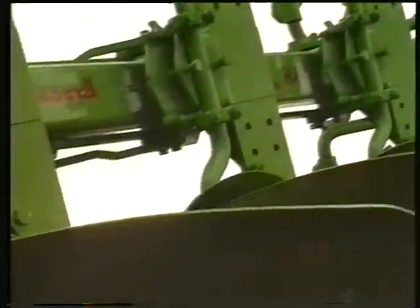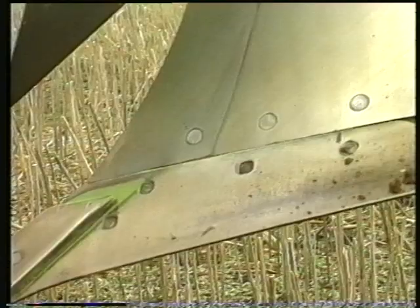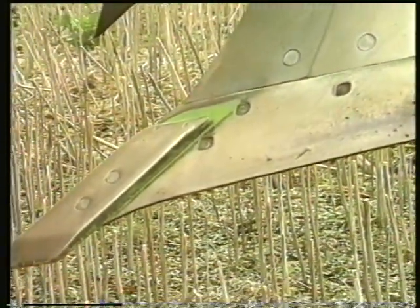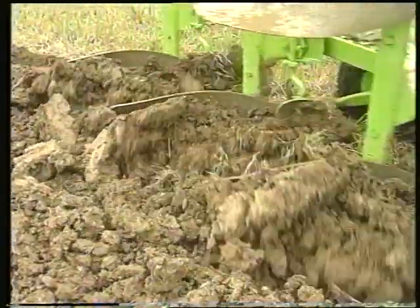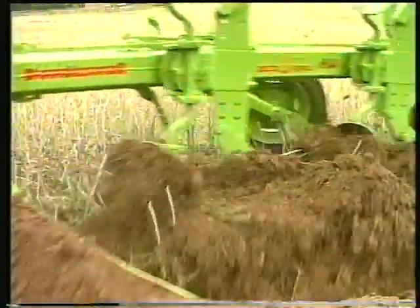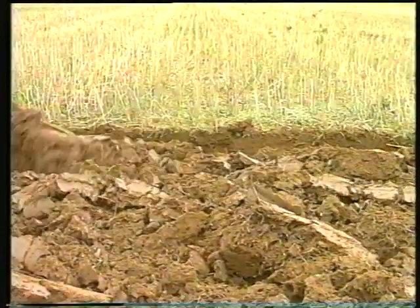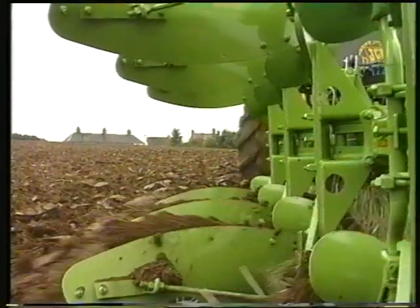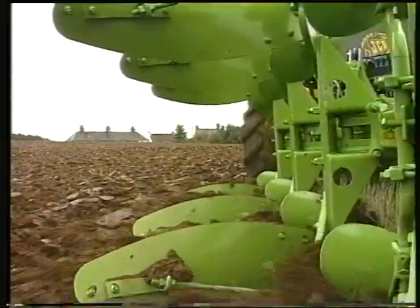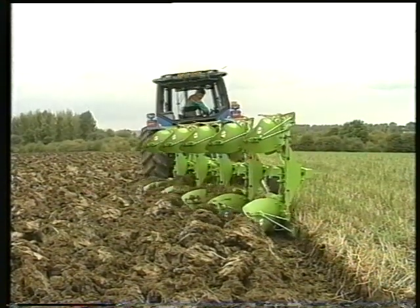A range of bodies can be fitted to the 100 series, including the Dowdswell designed DD plough body. The DD body has a versatile working width of 12 to 20 inches and depth of between 6 and 12 inches, offering operators ease of use on heavy or light land. The DD's body design ensures clean running in traditionally difficult soils and is extremely effective in trash burial, essential for modern crop production.